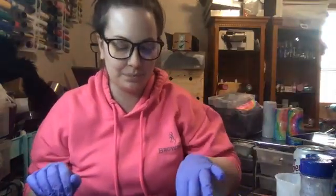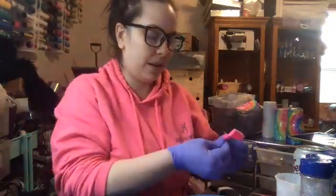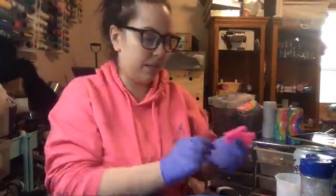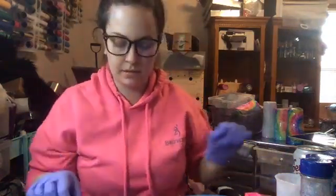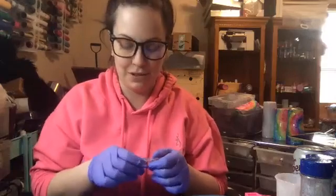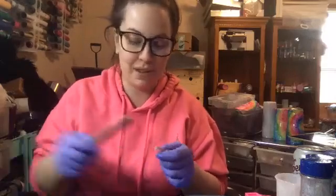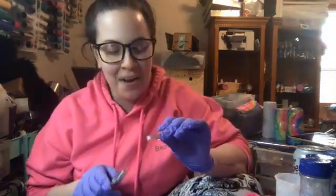Sorry about that guys, I'm back. My mom was just calling with an update about my grandpa - they're at the hospital. It sounds like he is doing okay and they're going to be running some tests, so I didn't want to take a phone call while I was live with you guys about my grandpa's medical stuff.